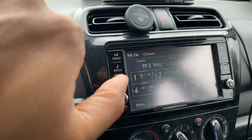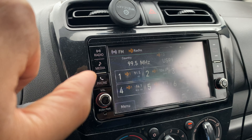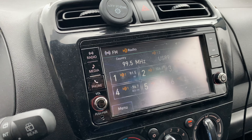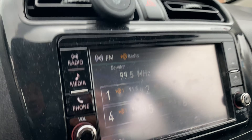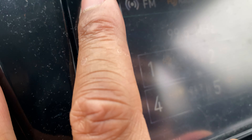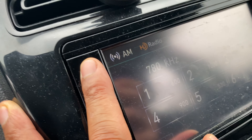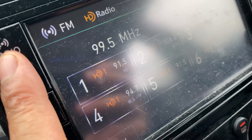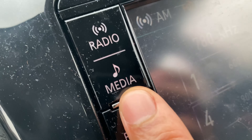This is the 2019 Mitsubishi Mirage, and I'm going to go over the media center and radio controls, just to give you a brief overview. Starting at the top — here is the radio button. Press it once and it changes from FM to AM; press it again and it goes back to FM.